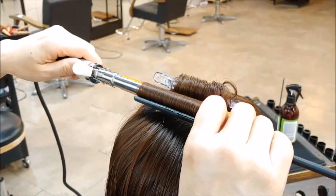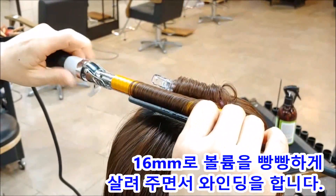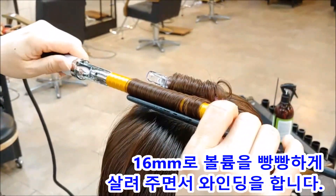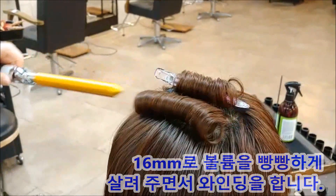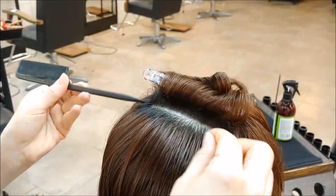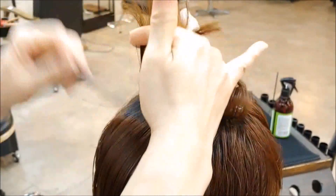열펌이 어렵다고들 많이 고민들 하시는데요, 열펌은 쉬워요. 특히 아이롱은 더 쉬워요. 원장님들한테 하나하나 이렇게 전달하고 싶습니다. 다시 한번 보겠습니다. 볼륨을 극대화시키기 위해서, 피카는 봉이 길어요. 봉이 긴 상태에서 진행하겠습니다.